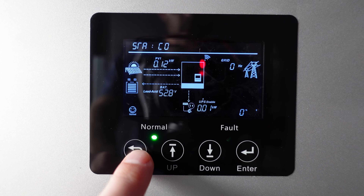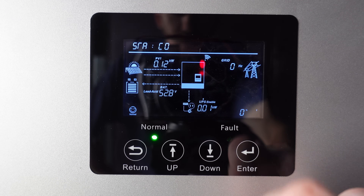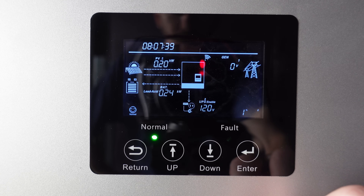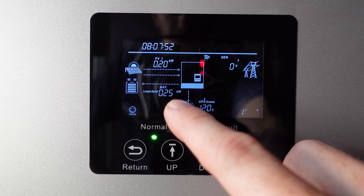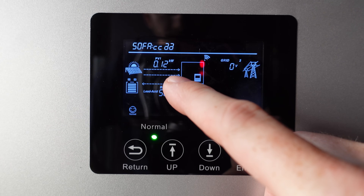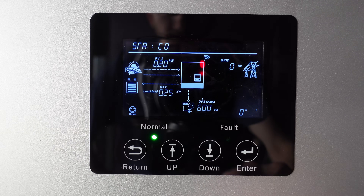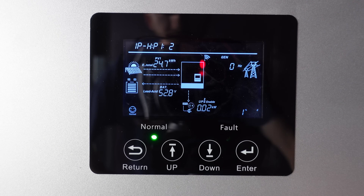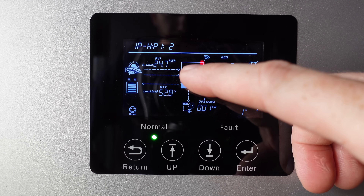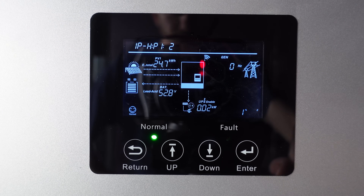Taking a quick look at the display — this is inverter one. You can see the output is zero because I have all the loads turned off so the fans aren't making noise while I'm recording. We can see it's charging the batteries at 0.26 kilowatts. String one is producing 0.12 kilowatts, and string two is producing 0.21 kilowatts. In the two days I've been using this, we've had a total PV production of 24.7 kilowatt-hours from just inverter one.